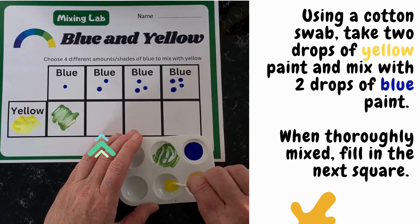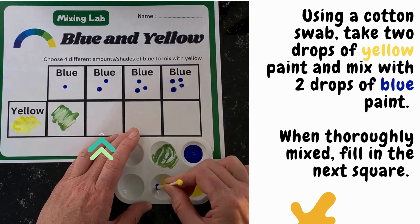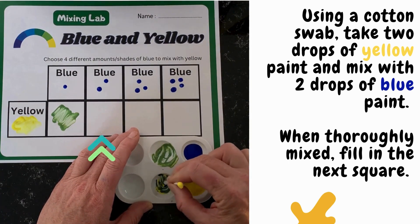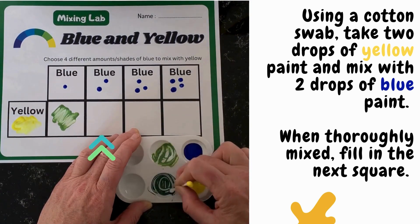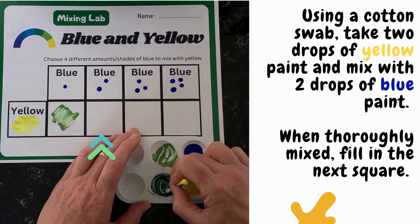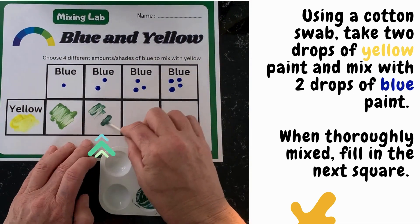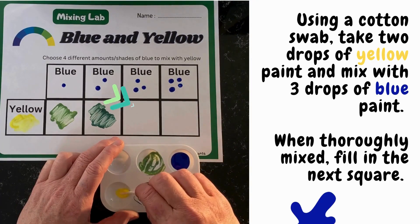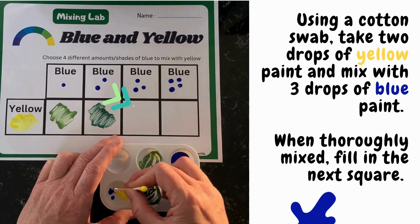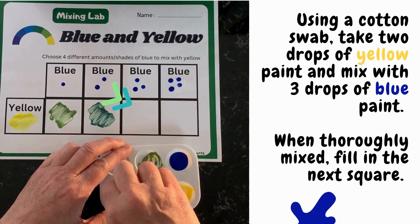Using a cotton swab, take two drops of yellow paint and mix with two drops of blue paint. When thoroughly mixed, fill in the next square. Using another cotton swab, take two drops of yellow paint and mix with three drops of blue paint. Thoroughly mix them together and fill in the next square.